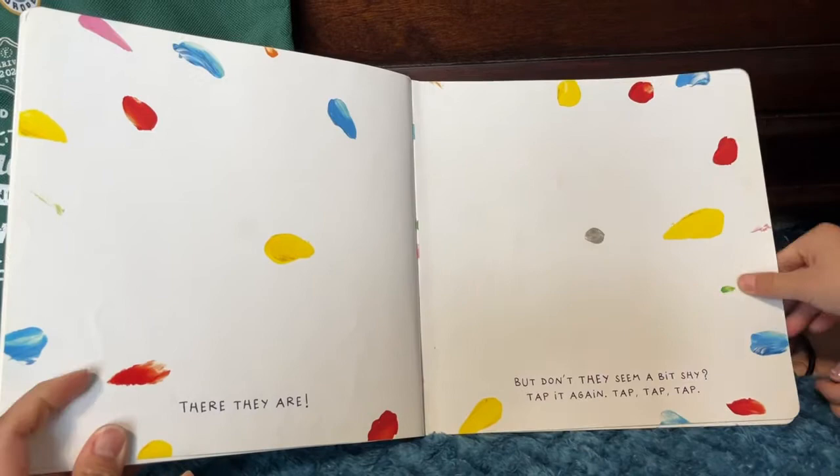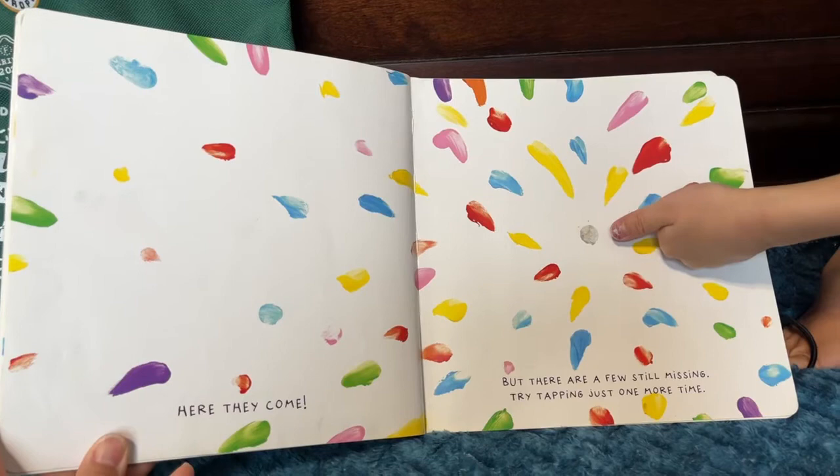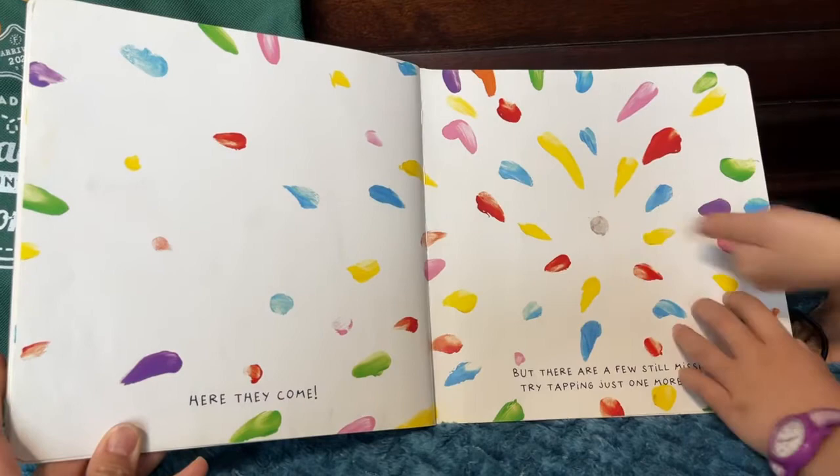Here they come. But there are still a few missing. Try tapping just one more time. Finally, they're all here.